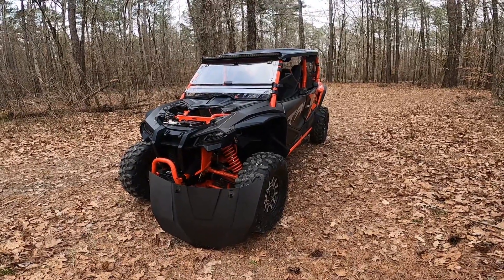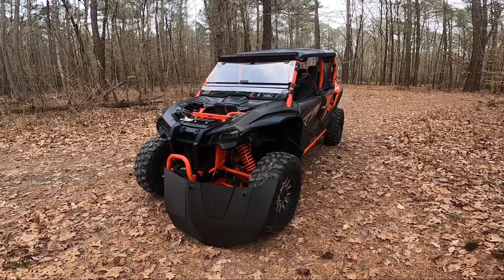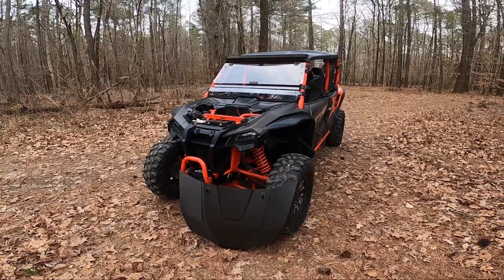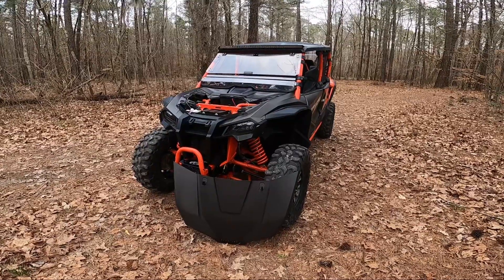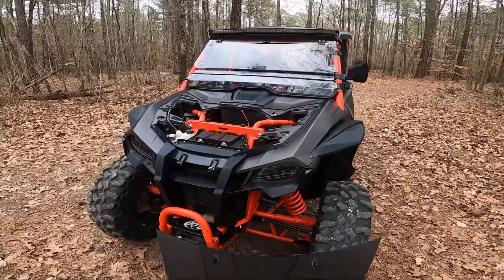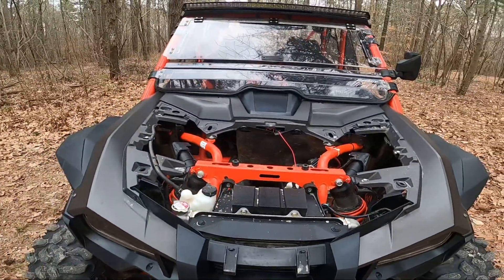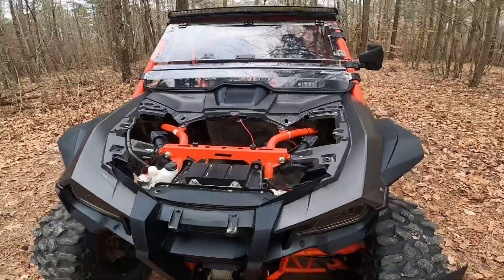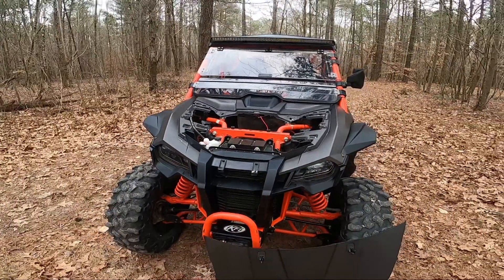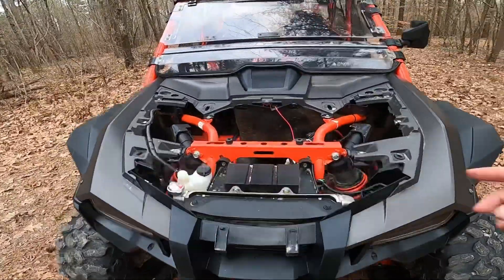Hey y'all, Backyard Off-Road here, back with the 2020 Honda Talon to do a quick review and install video on some mud guards that Kimimoto sent me to try. Anybody that owns a Honda Talon knows that there are places that are very hard to clean — places that mud will splash up. If you guys watch my videos, you know that we're all over the East Coast in muddy situations.